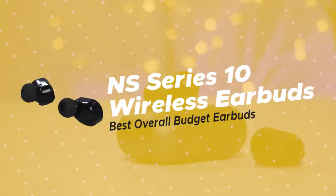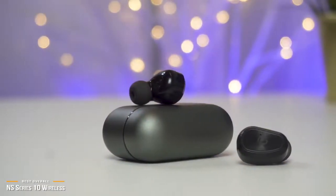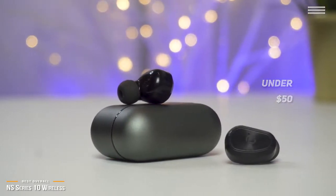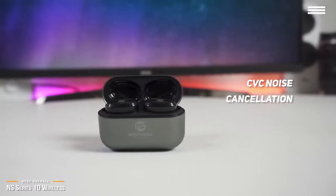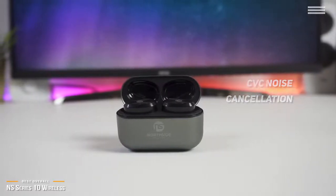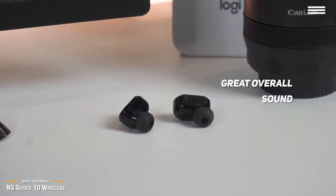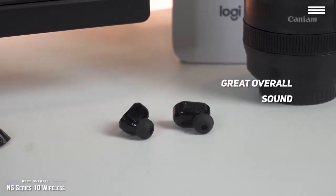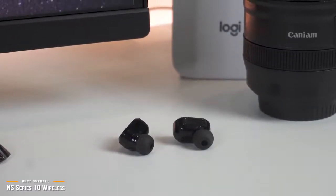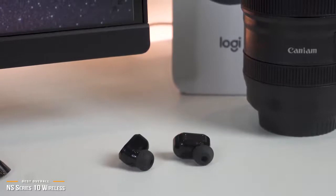Next up is the NS Series 10 wireless earbuds, our pick for the best overall budget earbuds. If you thought a good pair of true wireless earbuds are out of reach, guess again. Priced under $50, the NS Series 10 wireless earbuds deliver high-quality sound, have CVC noise cancellation, and a better than expected battery life, and are definitely worth checking out. The NS Series 10 are an unexpected gem of a find at this price range — they're well-made and do not feel cheap at all. You get extraordinary hi-fi sound with low latency, and at moderate volume, the bass and mids are dynamic, while the trebles hold up and provide an overall pleasant listening experience. By no means does it deliver the lush immersive sound of premium priced earbuds, but when you factor in the price savings, the Series 10 is an exceptional deal.